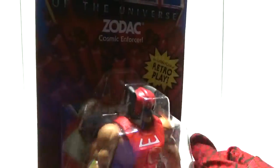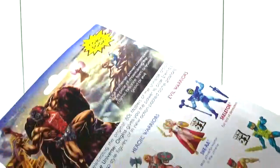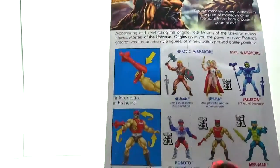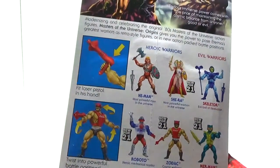It just says Cosmic Enforcer. And there's the back of the packaging right there. You can see Zodak watching He-Man and Skeletor from afar as they battle each other. We'll have a closer look at the packaging later in the video.